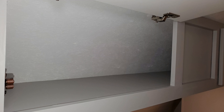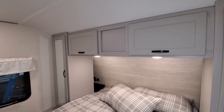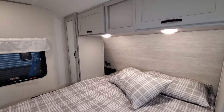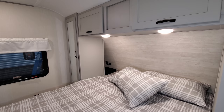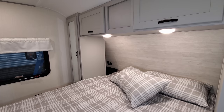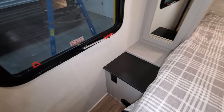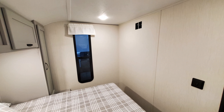You have the gray cabinets in here with some overhead cabinetry and a hanging closet on both sides of the bed. Behind there is also a shelf and the base of a storage compartment, so you can put some stuff below the shelf. You have an electric outlet and USB charger port on both sides of the bed, and a third electric outlet on this side. You can also see the heat vent down there as well.